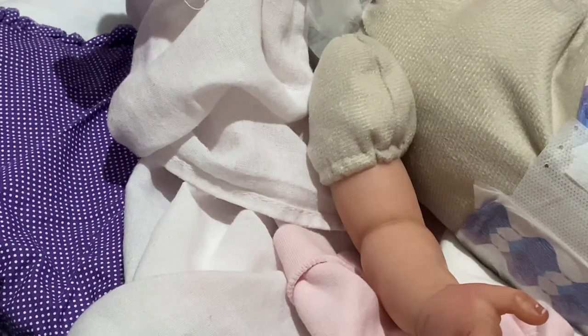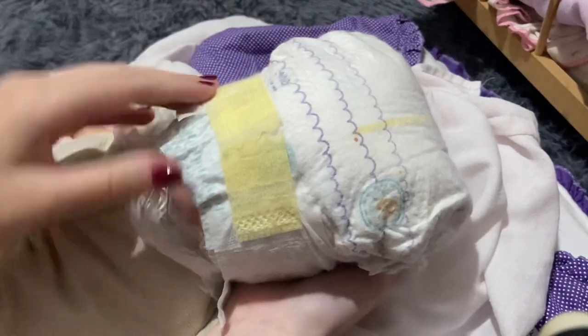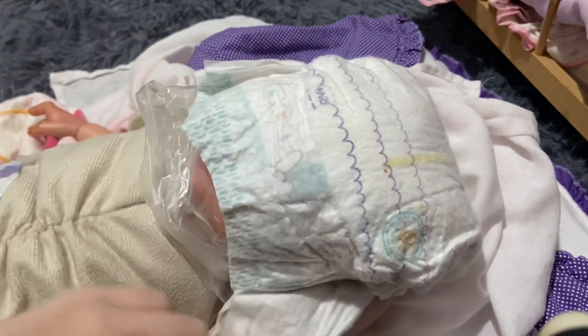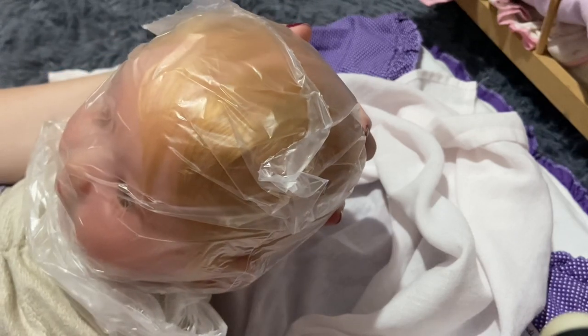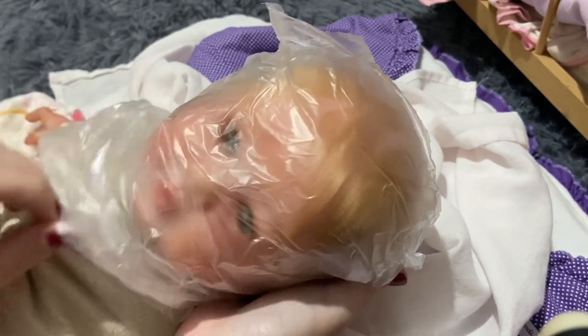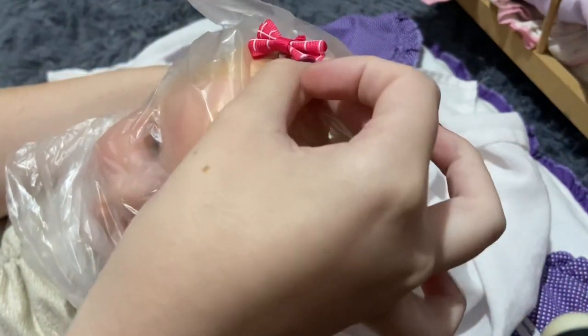Now her face — oh my god. She has a diaper on to protect her face, let's open it. Oh, she is so cute! She has this kind of strawberry blonde hair and green eyes. Let me take this off to get a better look. Oh, she also has a ball with a magnet in it — that's so cute! Let me get that out first.